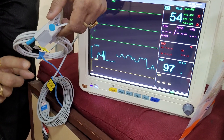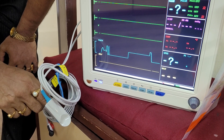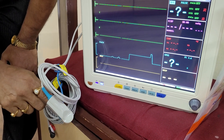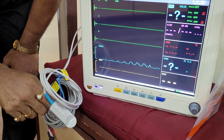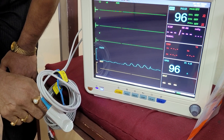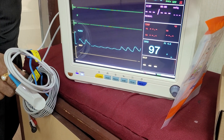Again I can show you — 97, 97 is the SpO2 reading also there. Again everything is shown.